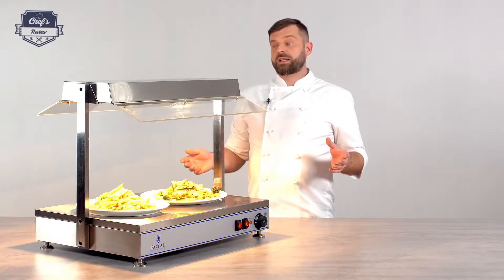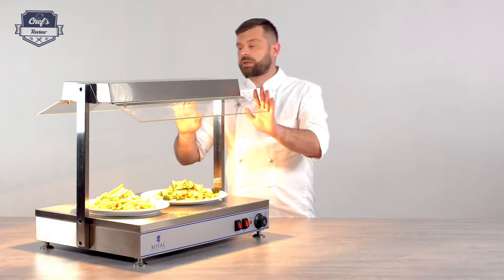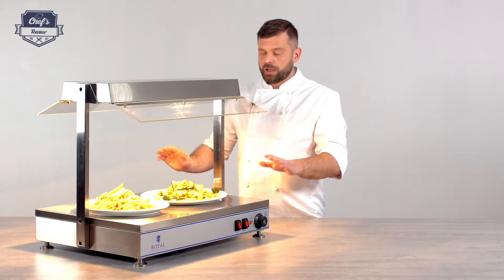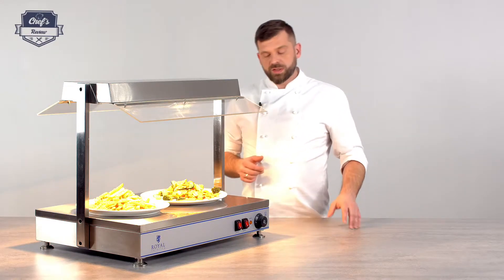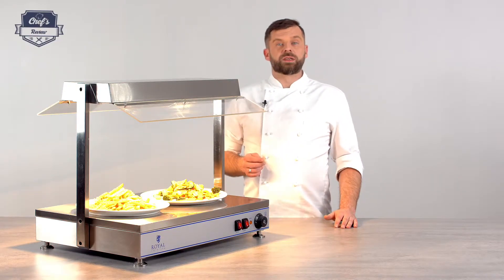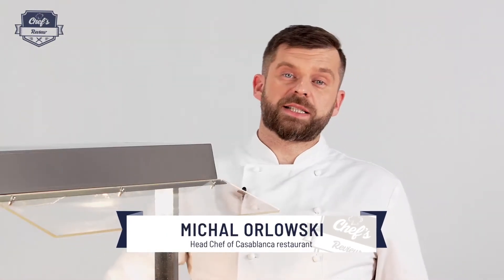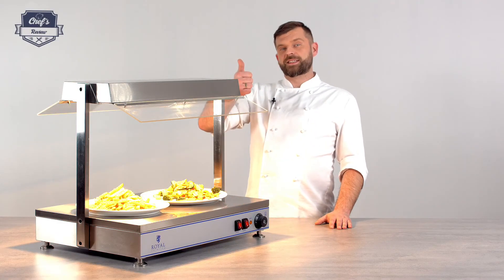To quickly emphasize the main points: you have lamps on top, the plastic sneeze guard that works as a radiator towards your food, and the hot plate itself — all working with 1100 watts and simple controls. In my book, definitely good enough. If you found this informative, leave me a comment letting me know what other equipment you want me to test and I'll do it for you. Thank you very much for watching and I'll see you next time.